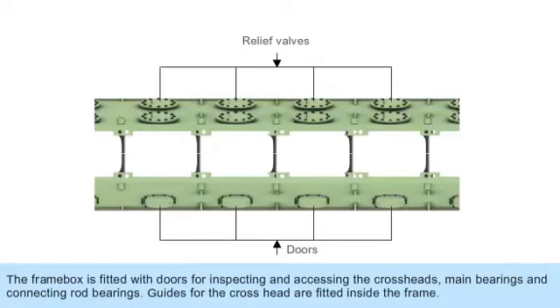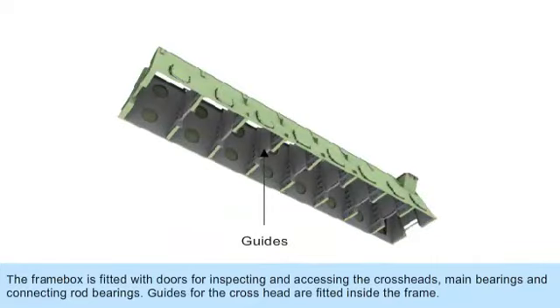The frame box is fitted with doors for inspecting and accessing the crossheads, main bearings, and connecting rod bearings. Guides for the crossheads are fitted inside the frame.